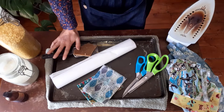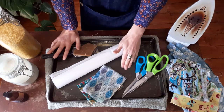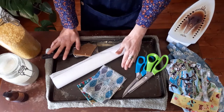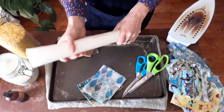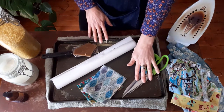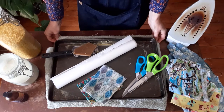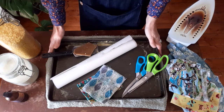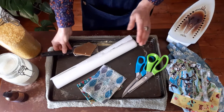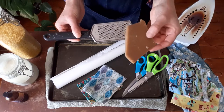You're going to need an iron — preferably an old one if you have one — a baking tray, again an old one that you're maybe not using for cooking, some baking paper or greaseproof paper, some material, and scissors. I've got a towel underneath my baking tray because you want to be careful about what surface you're doing this on.